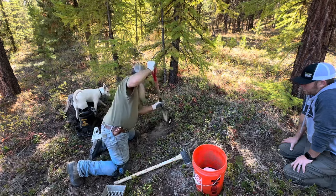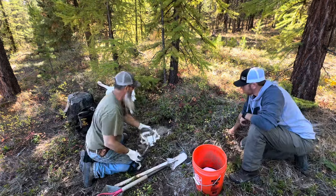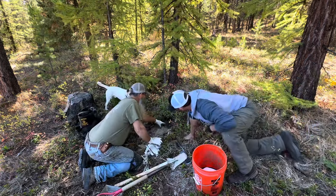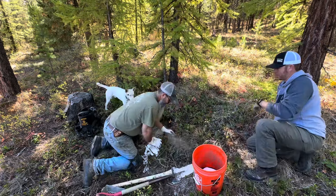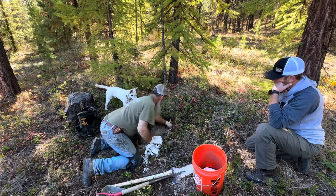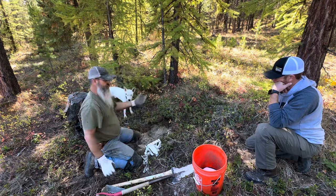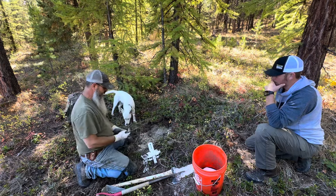We're going to get a nice deep hole. I like the hole deep enough where it's dark in the bottom. If you can't get it where it's dark in the bottom, I put my bait in there and then just kind of throw that over the top like that, just to make it a little bit mysterious.